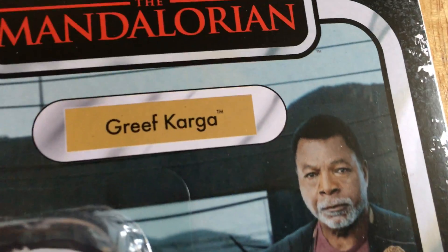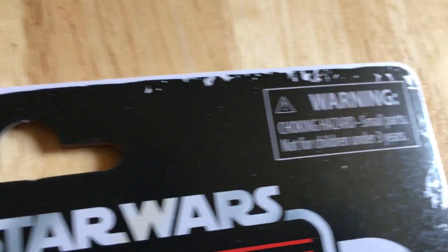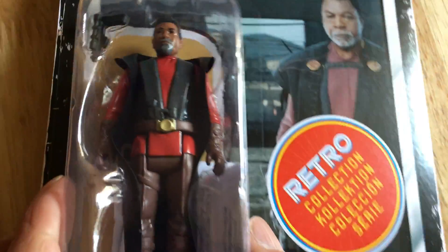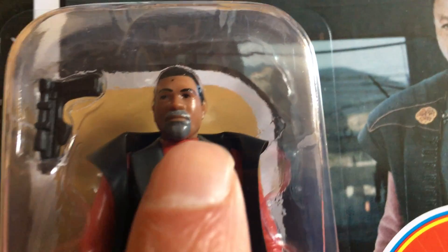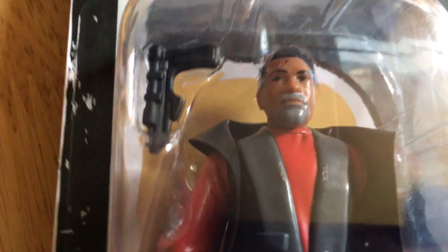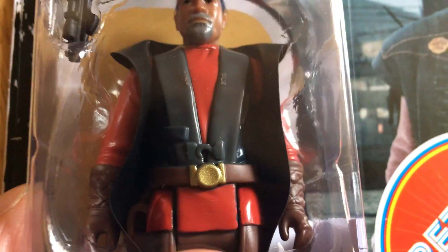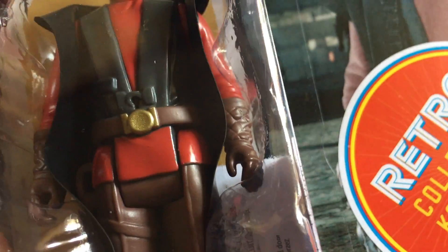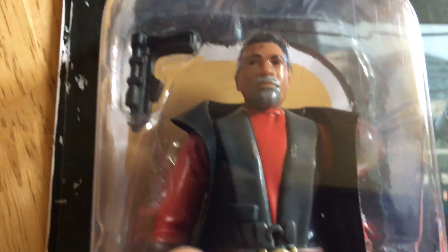Great image on the card. The figure's not bad — it's got the beard done in a greyish colour, red and black robes, a gold buckle on his belt, brown trousers, brown gloves, red on the arms, and another vinyl cape.